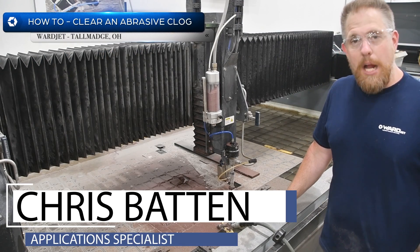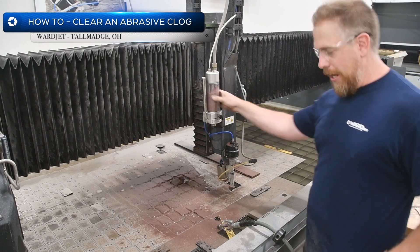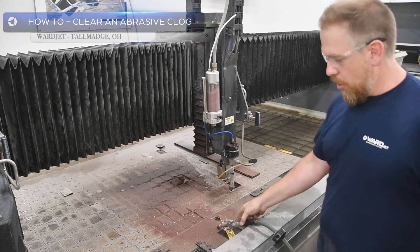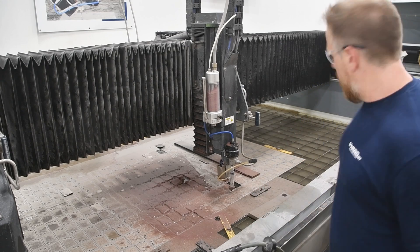Welcome. I'm Chris, an application specialist here at WarJet, and I've got an abrasive plug. I'm going to walk you through how I clear an abrasive plug in the mini hopper.